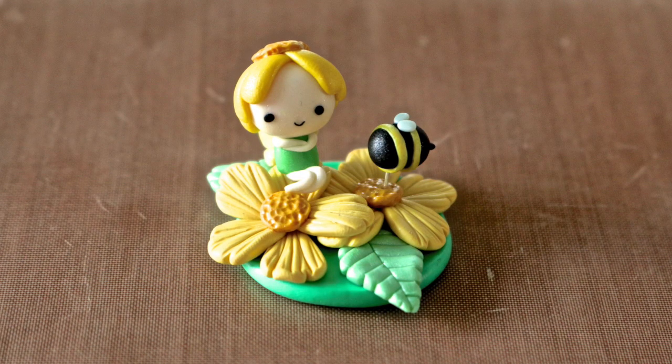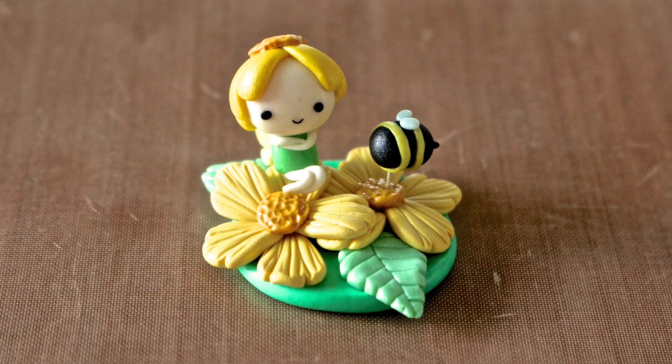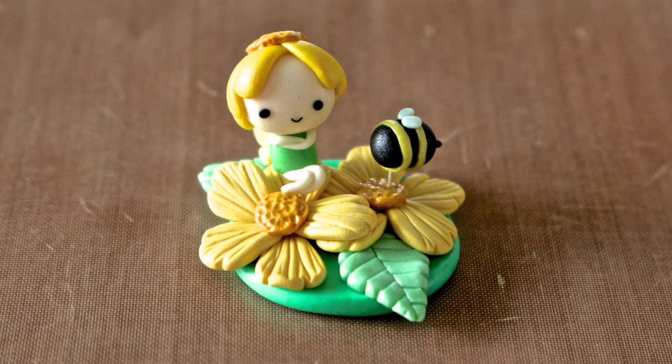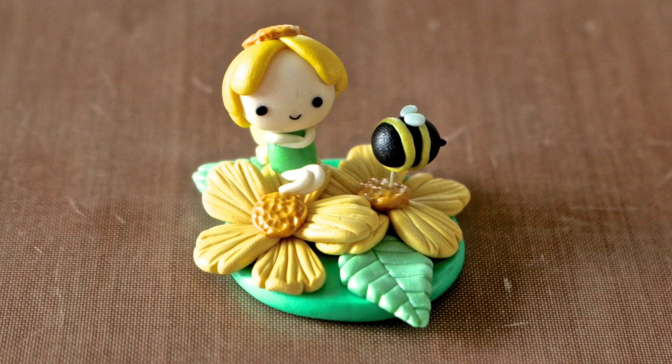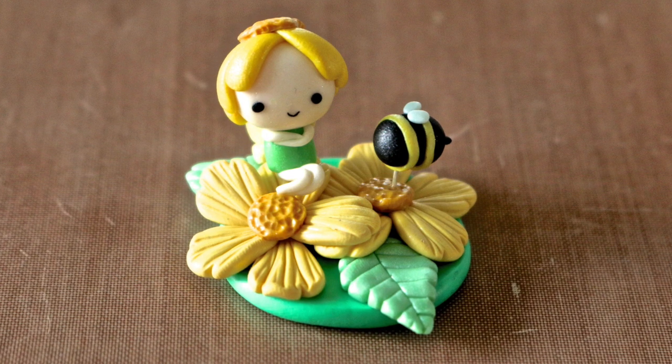Just for balance, I added a little bee on top of an eye pin, but you could add anything you want — like a butterfly, a bird, or a house. That's the end of my tutorial. Don't forget to check out Chocopea's tutorial, which will be in the description link below. Thank you guys, bye!